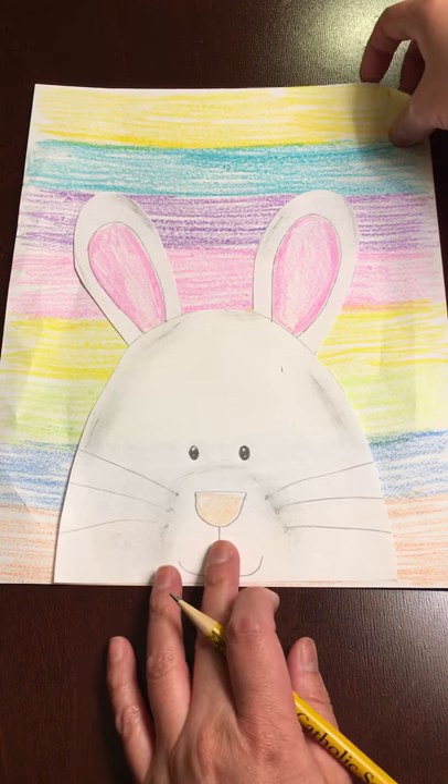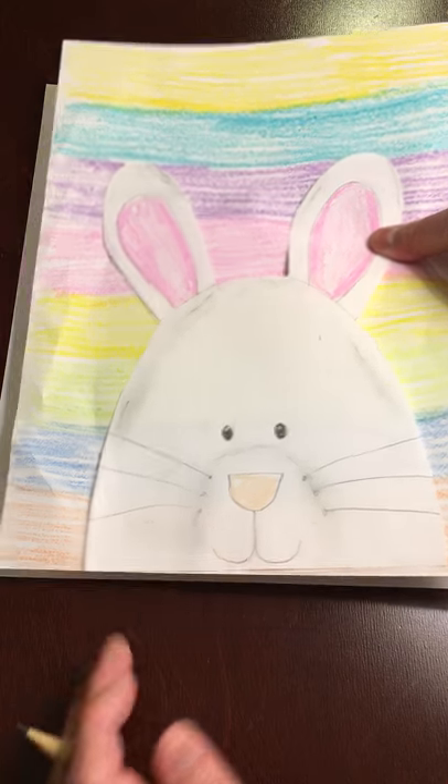First, you're going to get your piece of paper and color a background using whatever you want — it could be stripes, a sunset, anything you'd like. Just a simple background without drawings, just a design. When you are finished, it's going to come out looking like this. I made mine very simple, just different colors and I colored the background. Then you're going to get your second sheet of paper and we are going to start drawing our bunny.